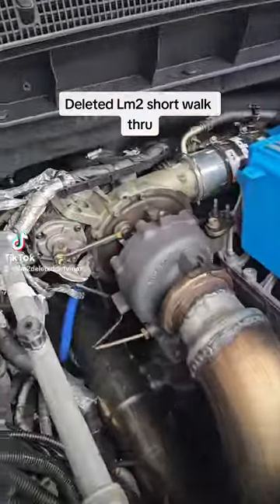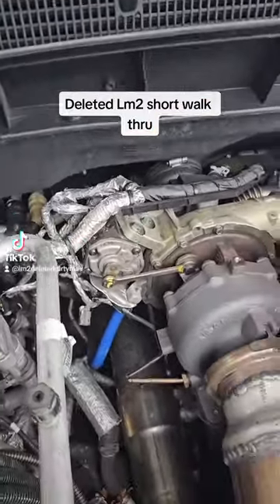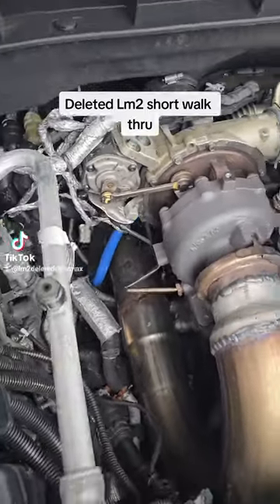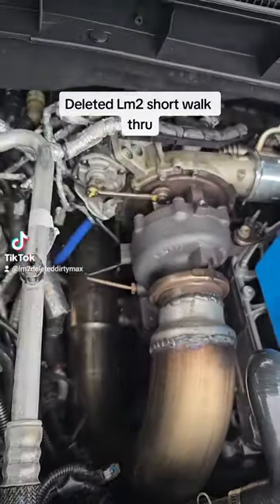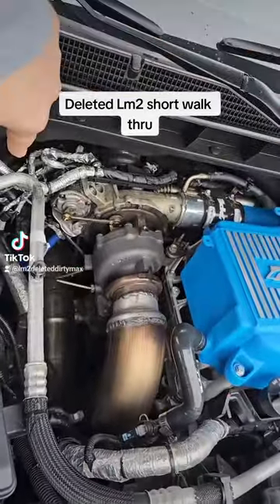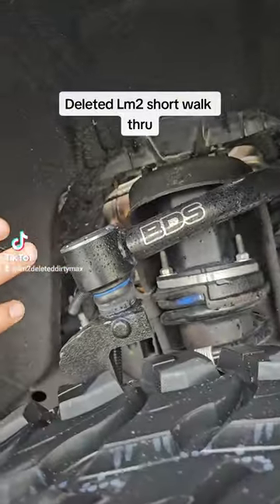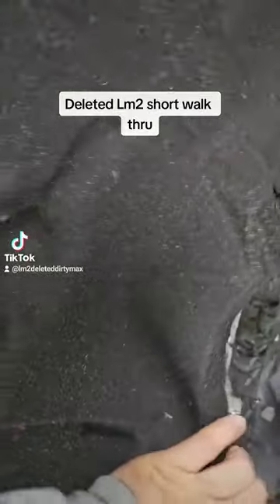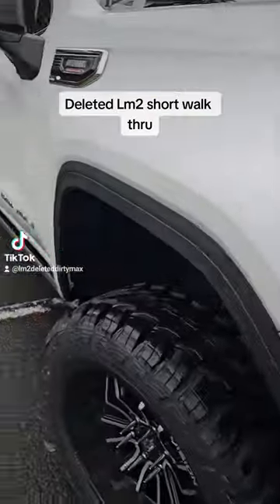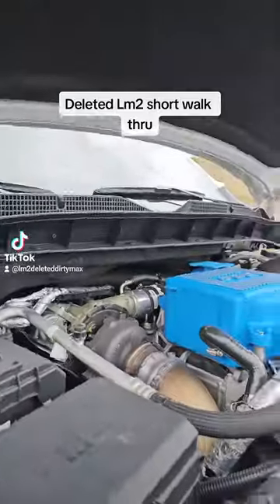Take all that out, unplug probably ten different sensors on there. I really can't walk you through too much on how to get it out — you'll see as you're going. It does come out through the top, doesn't go out through the bottom. You'll have to take the wheel off; this whole carpet wheel liner comes out and then you'll be able to access all in here. Sorry, the video is going to be a little shaky and all over the place.